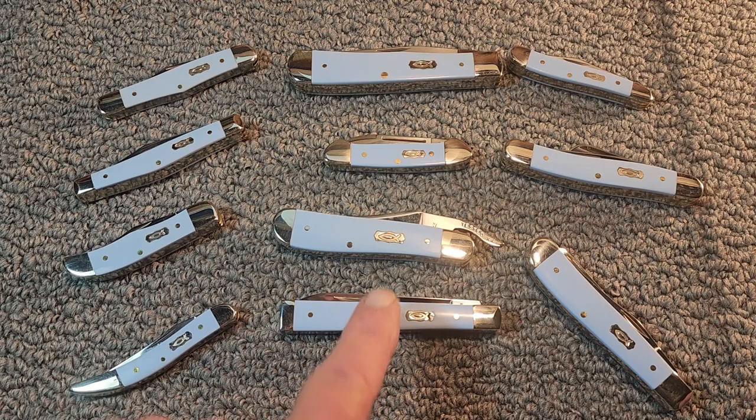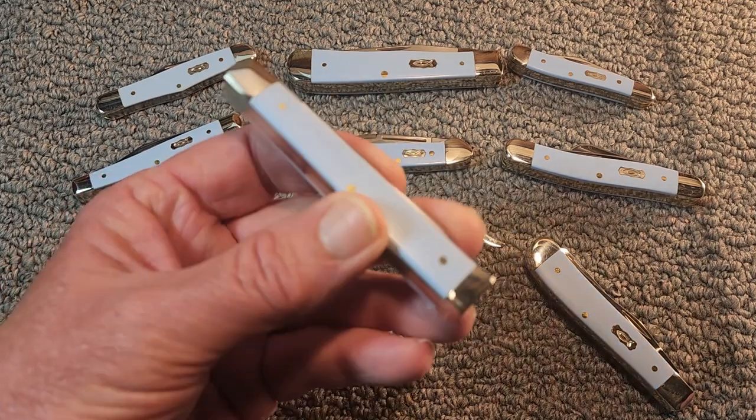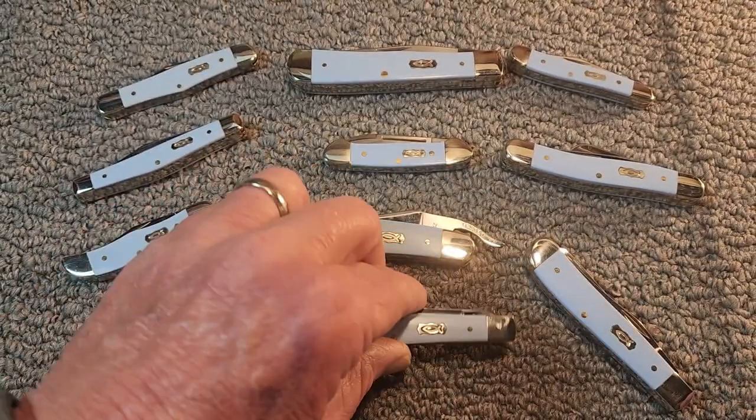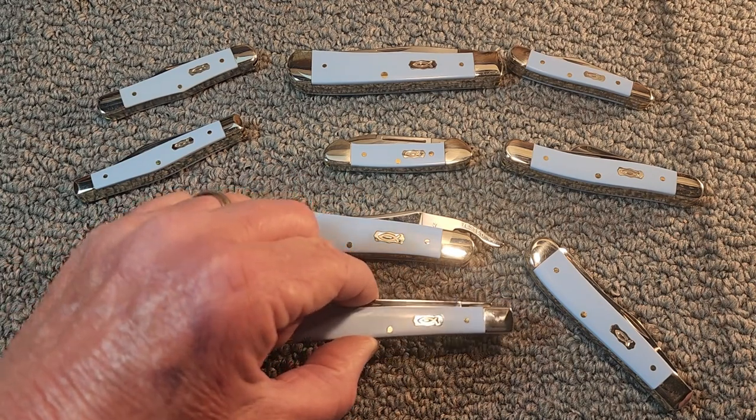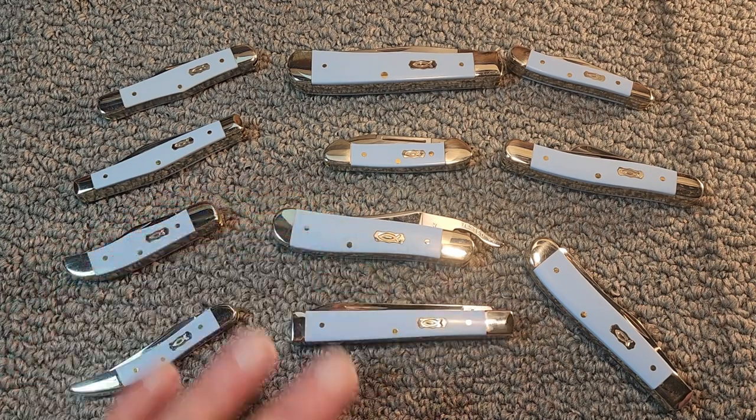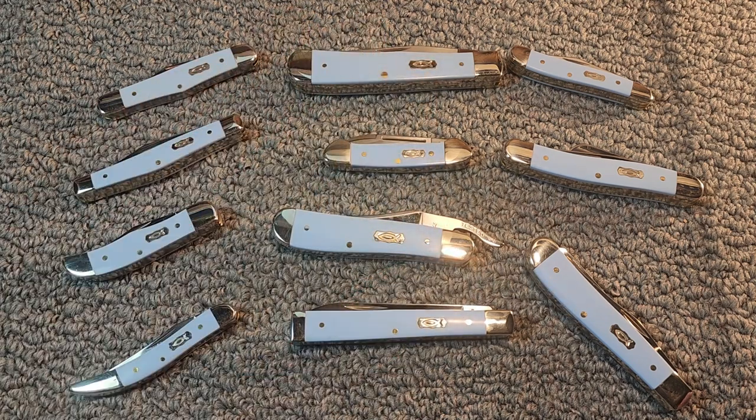And it finally came in and it's in new condition. I guess it's considered used because I'm not the original owner, but it did come with the box, which was a surprise. So now I have this complete family, and as far as I know, this would be my first complete family of Case Knives that I have collected.